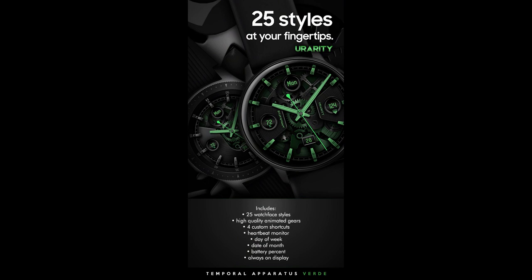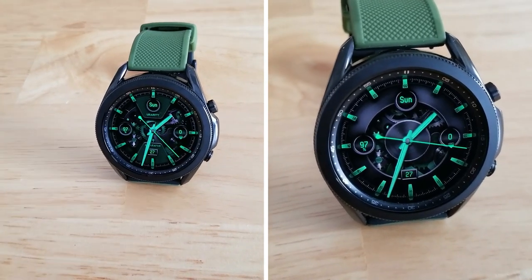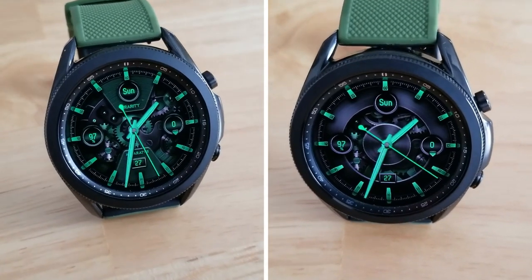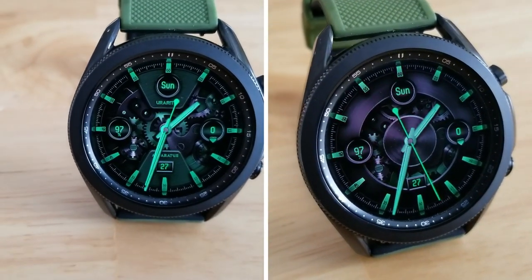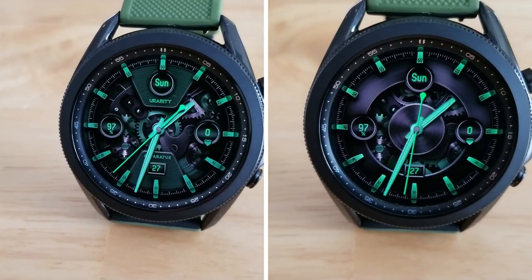That's a quick recap of the features you get on this animated paid watch face from U Rarity. Remember, if you act quickly you may be able to pick this one up for free, as the developer has provided us with 40 coupon codes per country via their code generator tool. The link to that tool is included down below in the video description, so make sure you click on it.